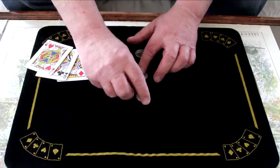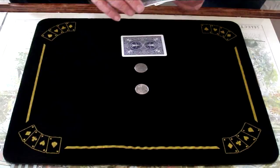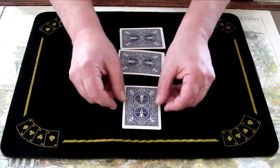What we're going to do is arrange them like this. I'm going to cover each coin with one card — one card, two cards, and this last one, let's push him up here to give us a little more room.